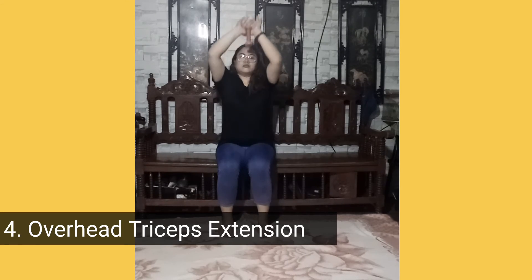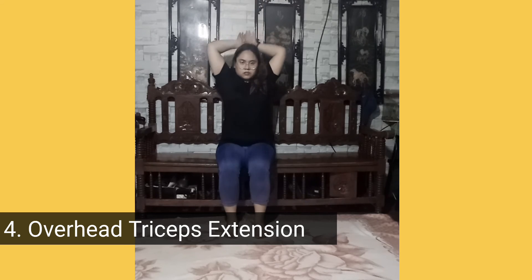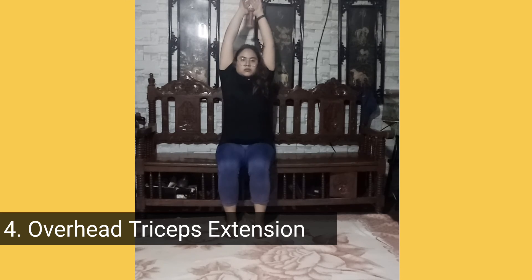Overhead triceps extension. Start standing, gripping one dumbbell with both hands, and lift the weight overhead with arms straight, feet hip width apart. Keeping upper arms by your ears, bend elbows to lower the weight slowly behind your head. Pause, then straighten up.